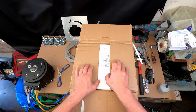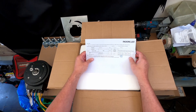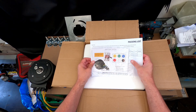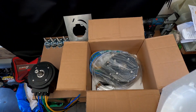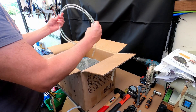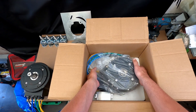They always pack it very neatly and it's gone through all the quality assurance tests. You get a little wire connection manual, which you can put to one side. They send some hoses for the water cooling, and then we have the motor itself.